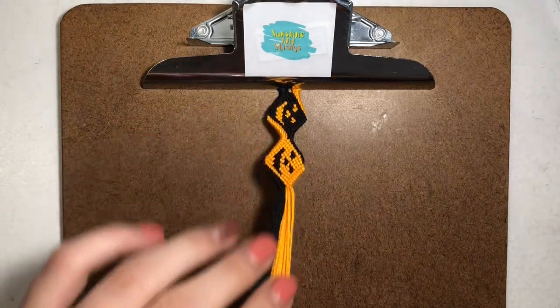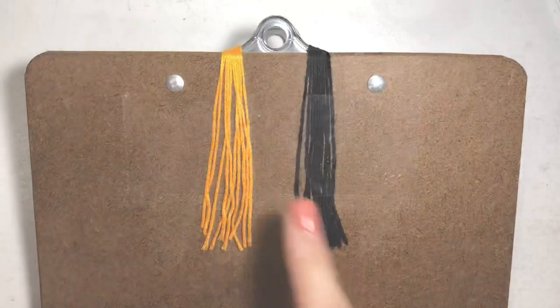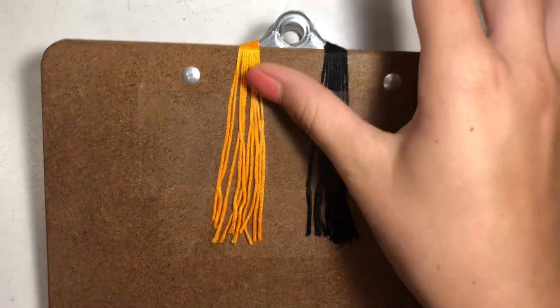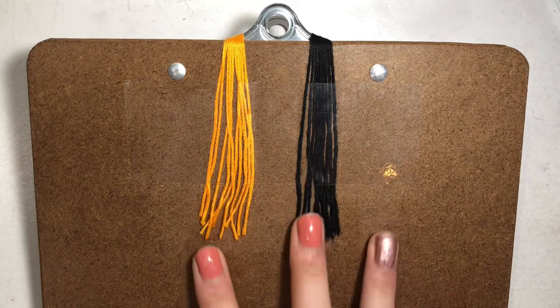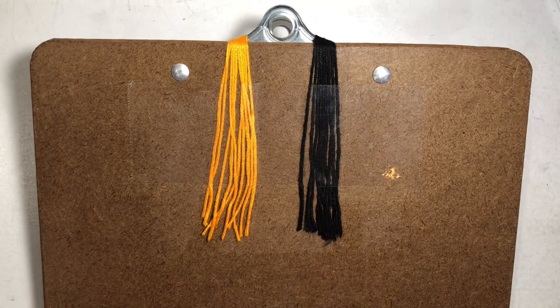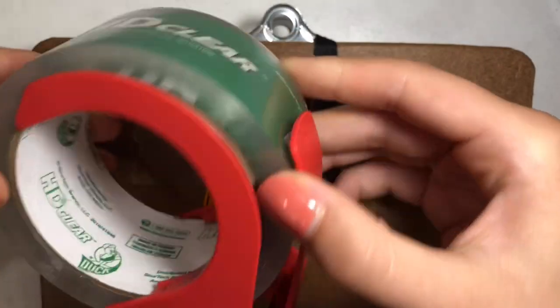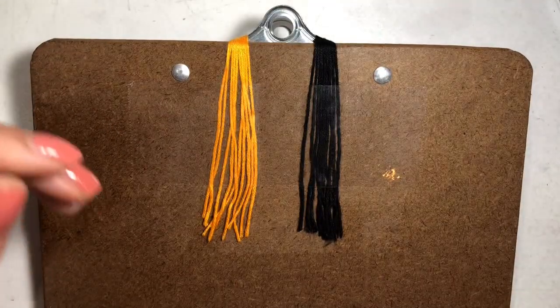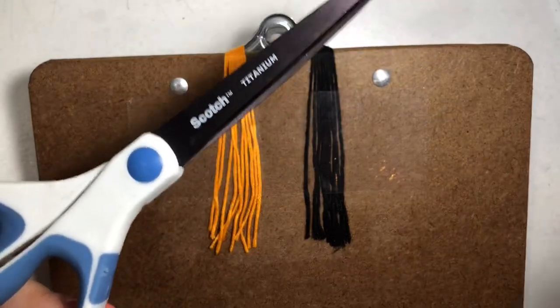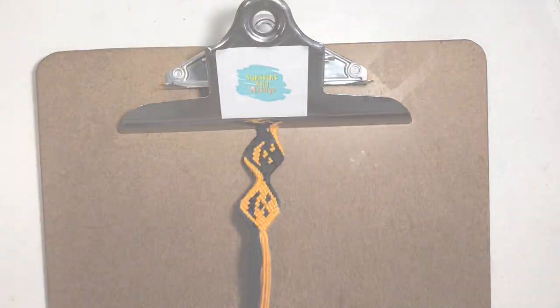You're going to need orange and black strings. I have a clipboard and I used some clear packing tape and taped the strings down to the back. You're going to want to leave about six inches of string hanging off so that you can make twisted ties. You're going to want to cut ten strings of orange and ten of black, making them about three feet each.